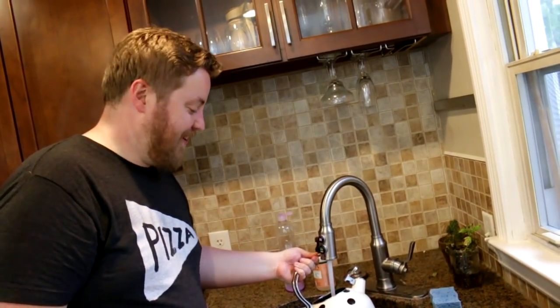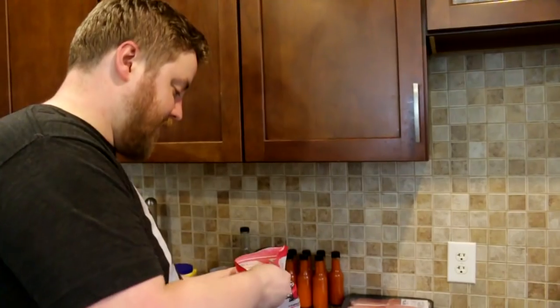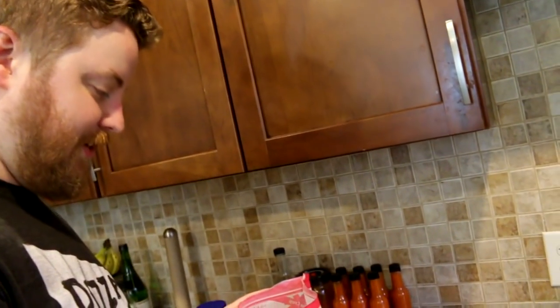So step number one is to get the kettle on. Doesn't this have just a total same charm and appeal? I'll have you know that I pre-gamed and already had a cup of tea. I'm also going to serve this dish with rice, so you will need some rice for this dish. A lot of the recipes I looked at for this type of thing were like, just use leftover rice — it's fine. So I'm just going to cook some rice. Everyone knows how to cook rice. I got some nice short grain rice.